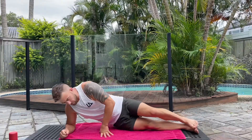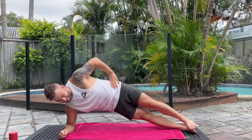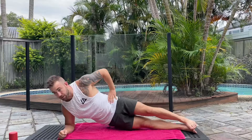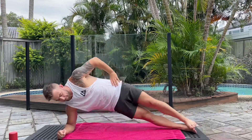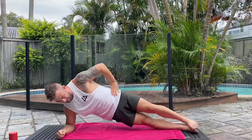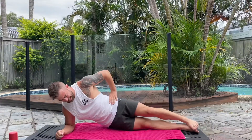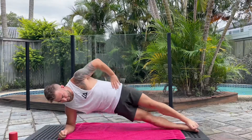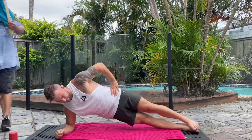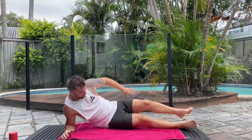These ones are great and so underrated — holding a side plank and pulsing up and down, trying to keep your body in a vertical position. Breathing out every time you lift up, really think about your obliques moving your hips up and down. These are fantastic and definitely one that a lot of people need to do more often.